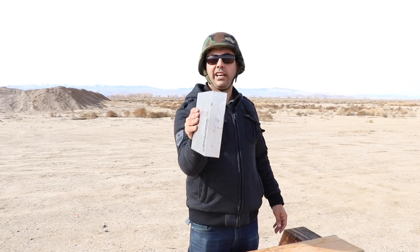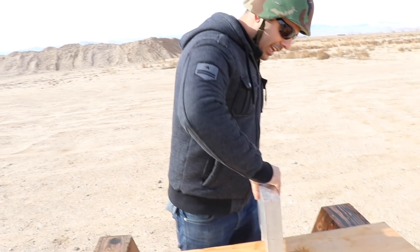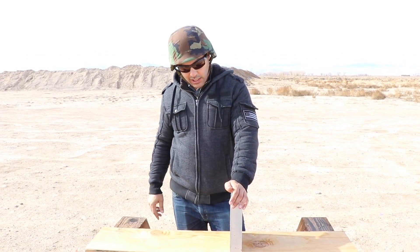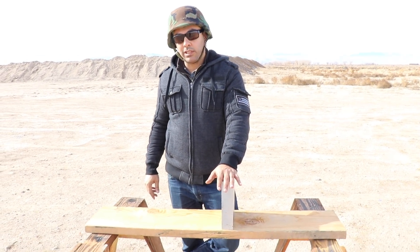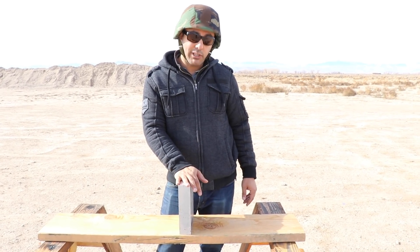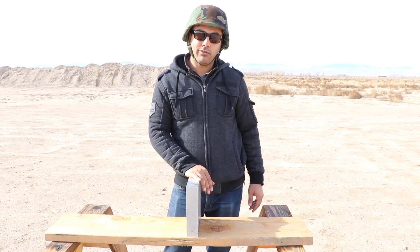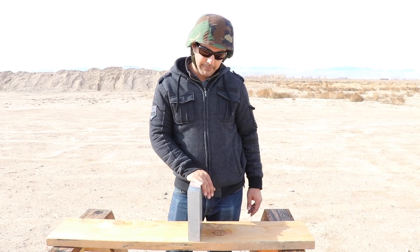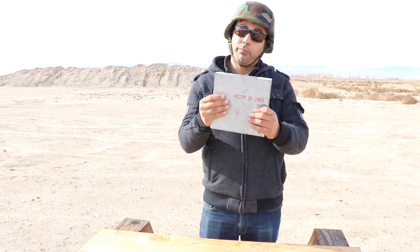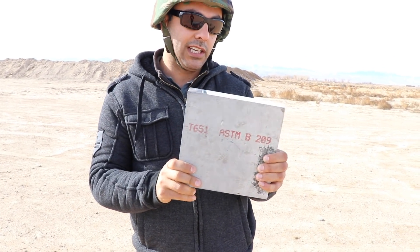We're gonna shoot an aluminum plate — this one is about two and a half inches thick. Before I shoot it, I'll leave a link in the description for Demolition Ranch; he shot an aluminum cube that was seven inches thick and the bullet didn't completely go through it. I figured I'd make a different one — at two and a half inches thick the bullets should come out, and we'll be able to see the entry and exit on the other side.